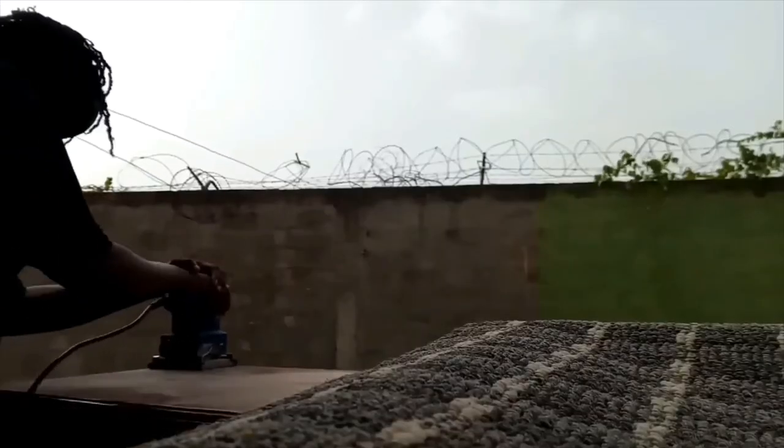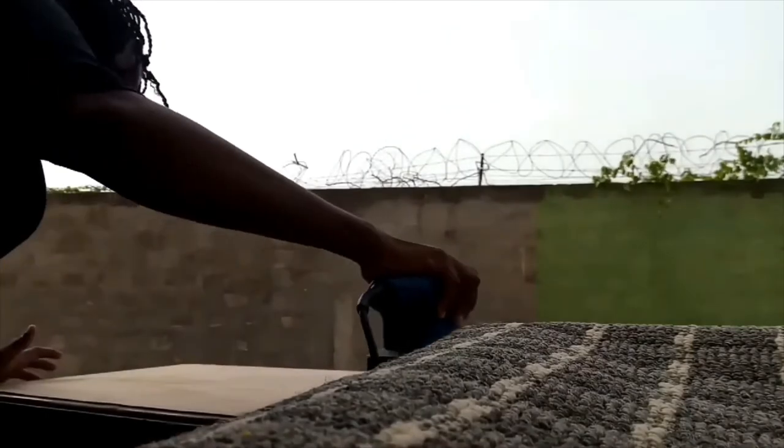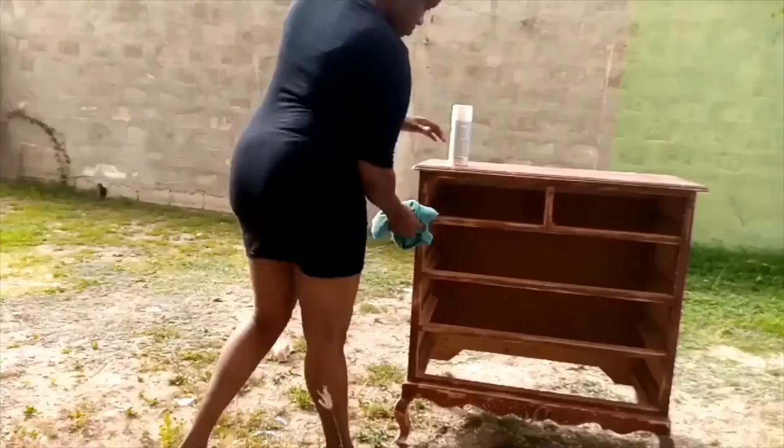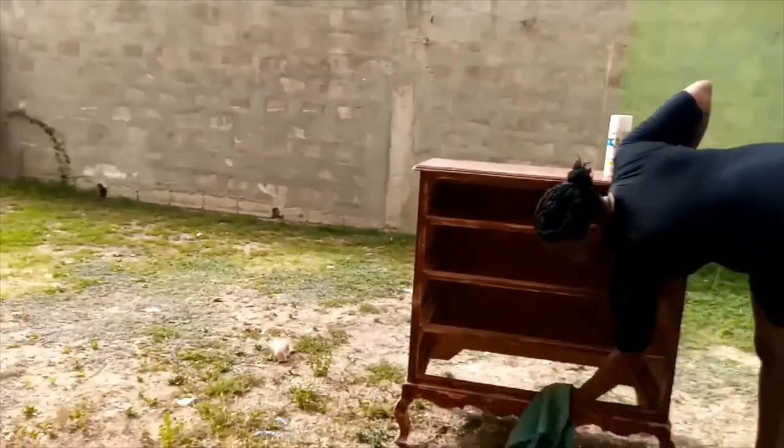I'm putting the other drawers out of the way so I can start working on these two. I'm going to repeat the process by sanding the front and then using the microfiber cloth to remove all the dust particles. Once I'm done with that I'm going to use the primer. I'm also sanding the top of the drawer, then using the microfiber cloth to remove all the dust particles from the top.